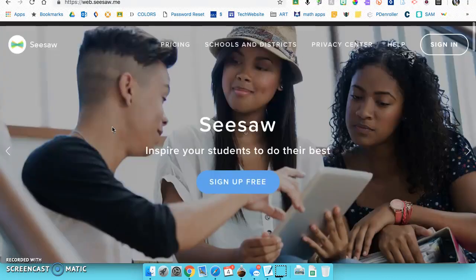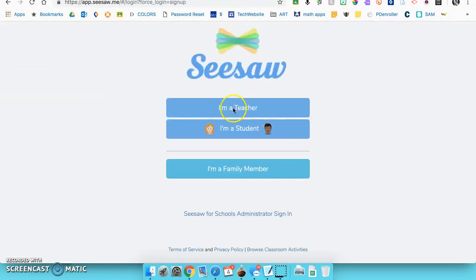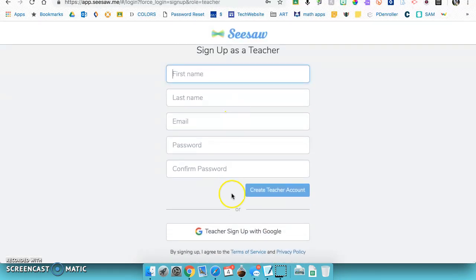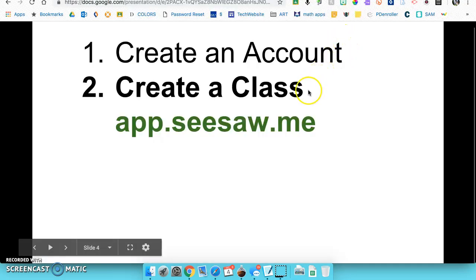To get started, go to the top and sign up for free. Click on 'I'm a teacher,' and if you scroll down you can sign in with Google — one less username and password to remember. Now that we have an account, we're going to create a class.